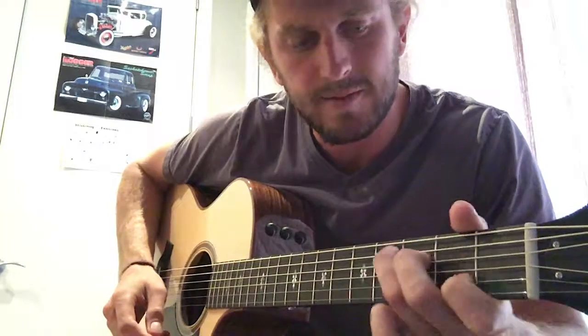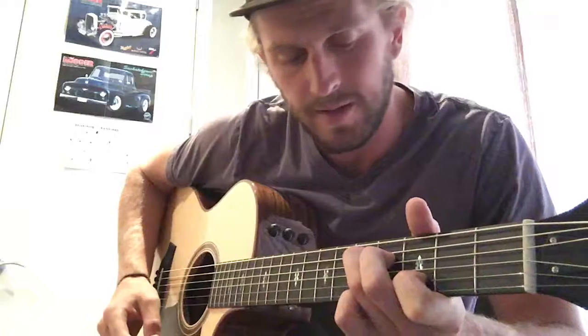Play it, move it up two frets — one, two. Don't need a barre or anything, just straight play it.